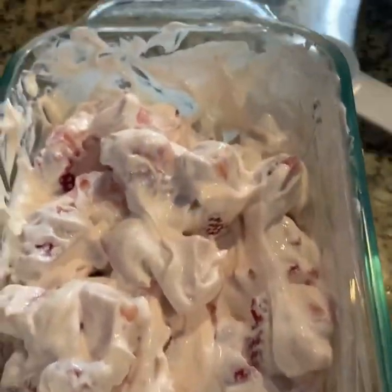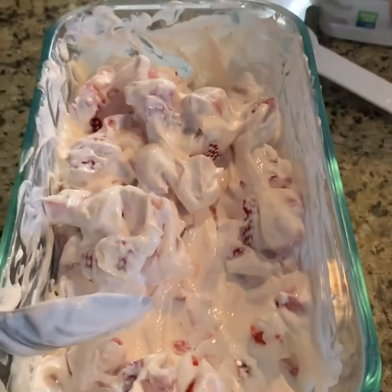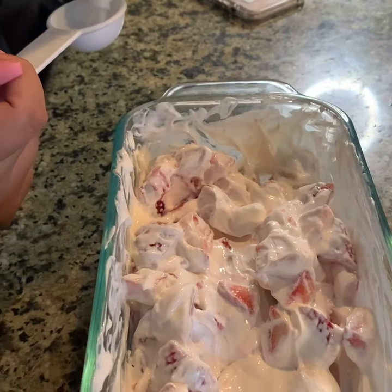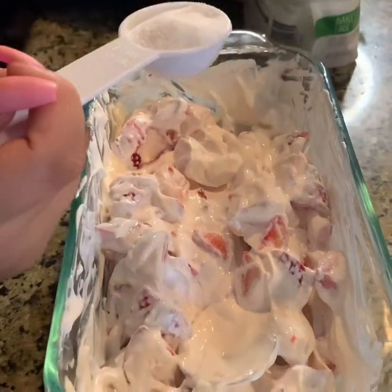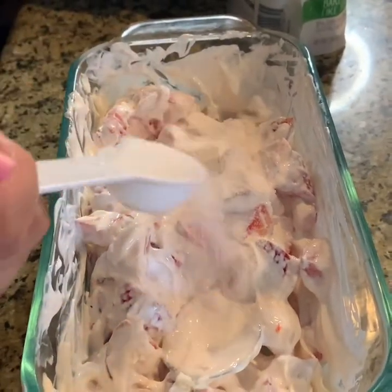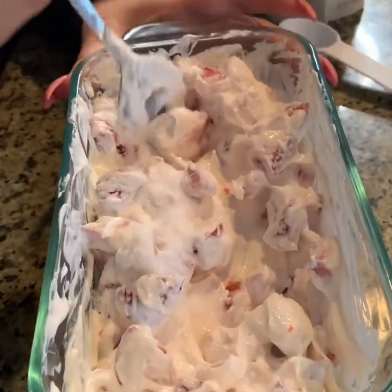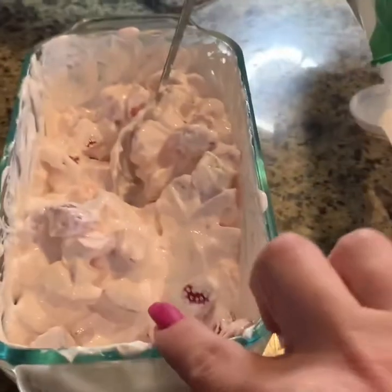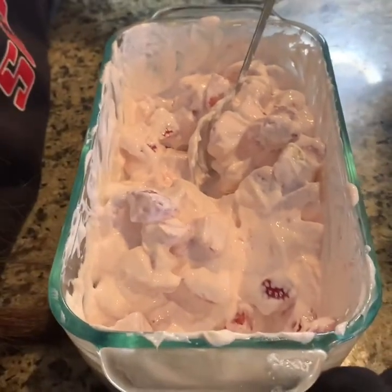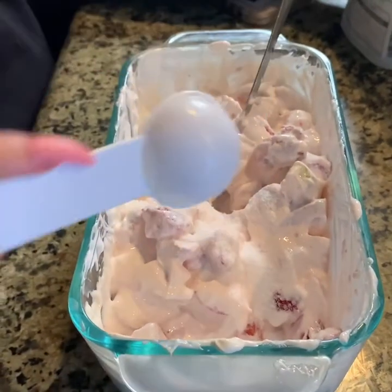So we're going to start with one tablespoon of Truvia and we'll see how it tastes after we mix that in. After the one tablespoon, we mix this and it's not as sweet as we want it to be, so we're going to do a second tablespoon. So in total it's going to be two tablespoons. Now we're going to get this mixed up.